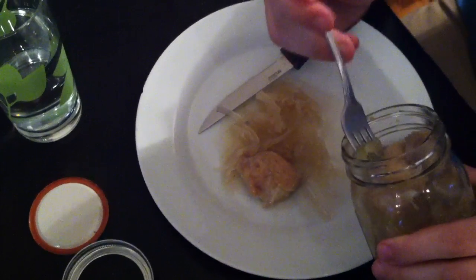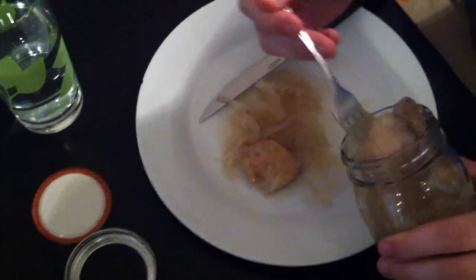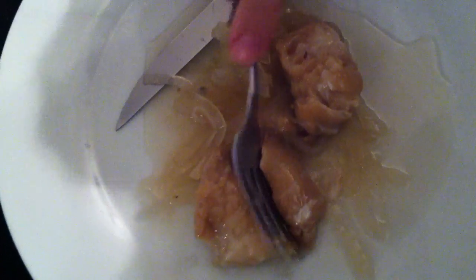Oh, there's some fish, and there's some more fish. You can see that it's not like cooked — it's more like a ceviche kind of thing. This is Corvina, by the way.